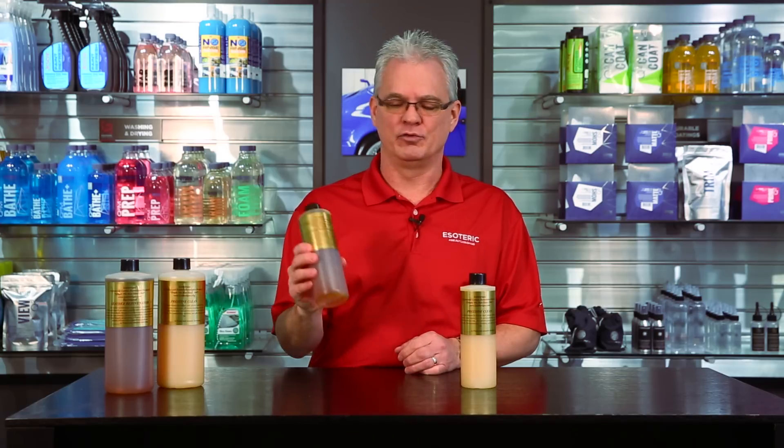A couple of myths I want to address — a big misunderstanding, especially when you look at car care information about leather on the internet. The big argument against this product is that leather is waterproof, and with newer types of leather from the last 20 or 30 years, it has a coating on top, therefore this product will never get down into the surface. That is actually false — leather is water resistant.